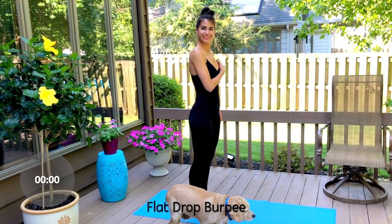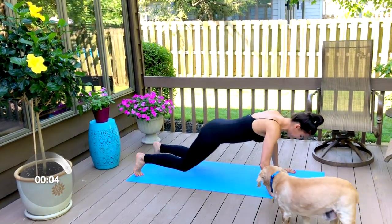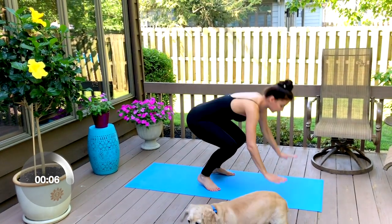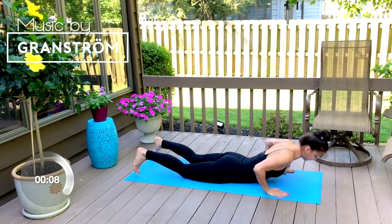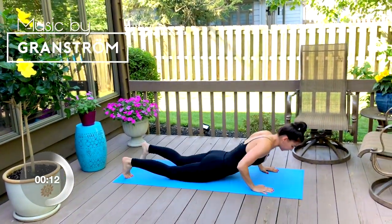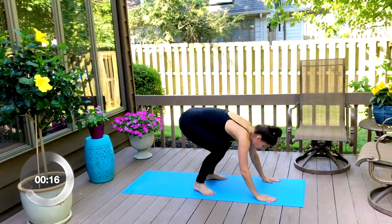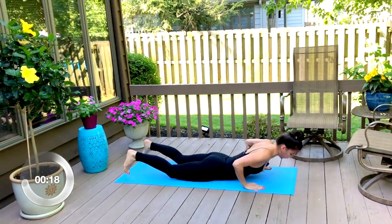Our first move is a flat drop burpee. Come down to the floor, drop your body down, lift your hands off the floor, jump in, and jump up. Now if for any reason you can't do this move, take any option of a burpee that will work for you — you might just be stepping back, or jumping back into a plank, and then standing or jumping up.